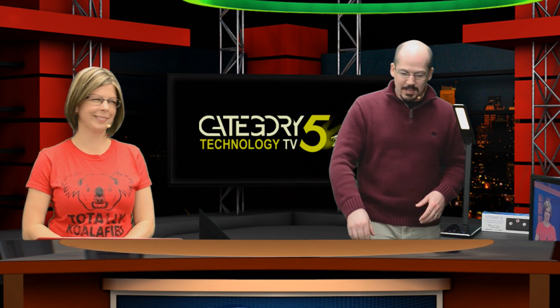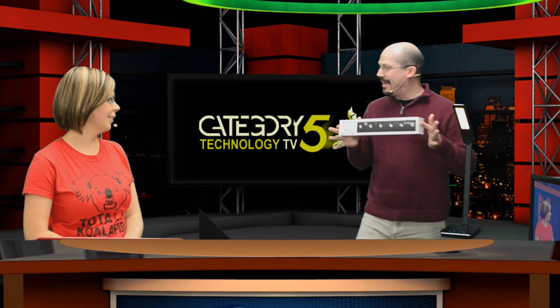Welcome back. This is Category 5 Technology TV, and tonight we are taking a look at a really cool device from Airturn. It's called the Stomp 6.